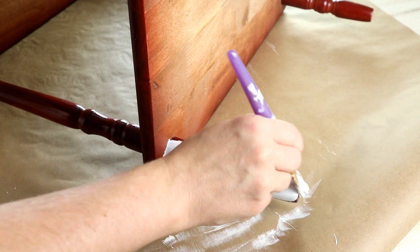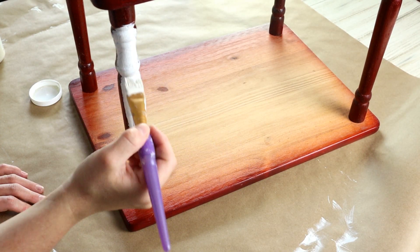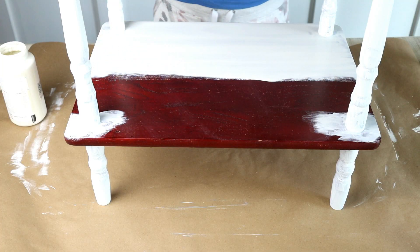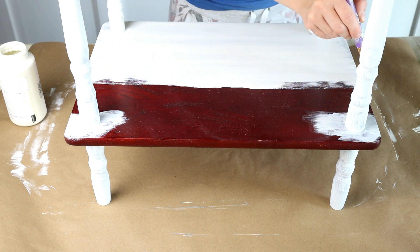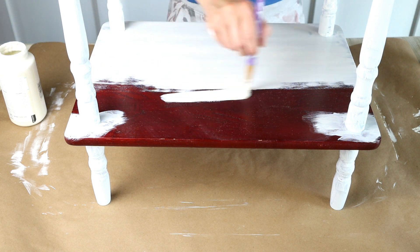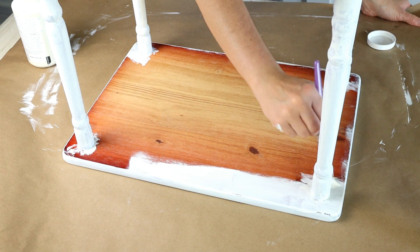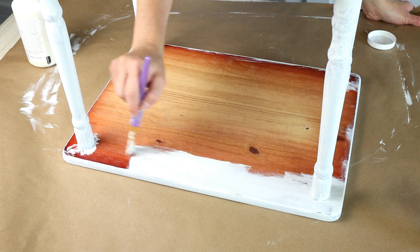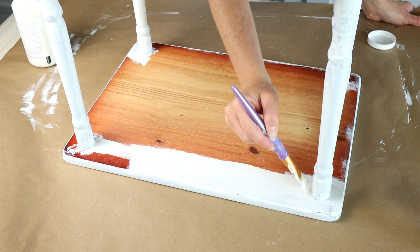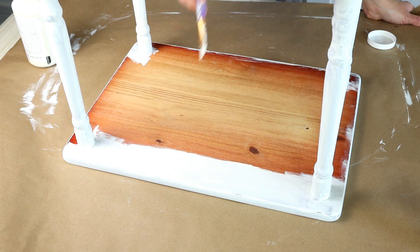Whenever I'm making over a table I always like to start by painting all of the legs before I paint any tops. I'm then flipping my table over and painting the surface on the shelf on the bottom of the table, and then the top of the table as well. I always like to paint the underneath portions too, even though you're not going to see it — it just makes the table look finished.